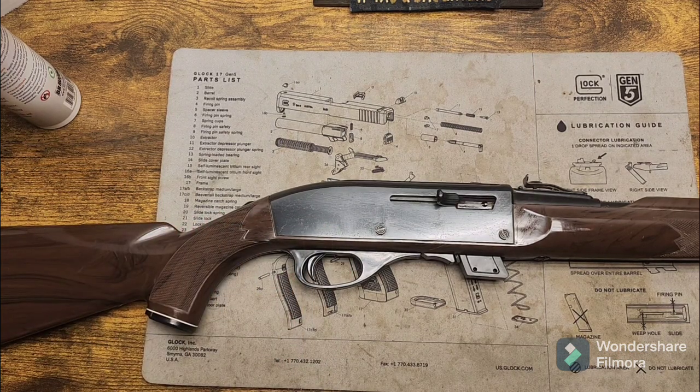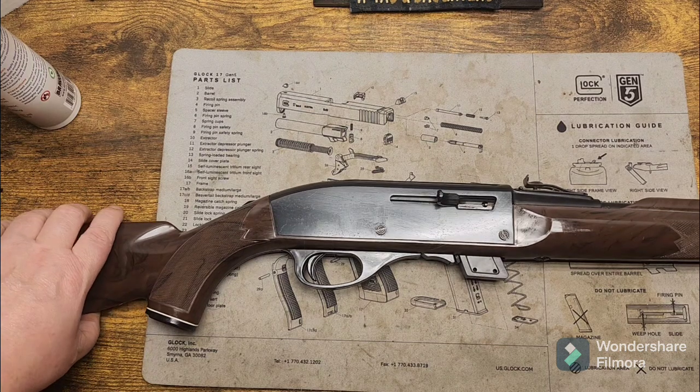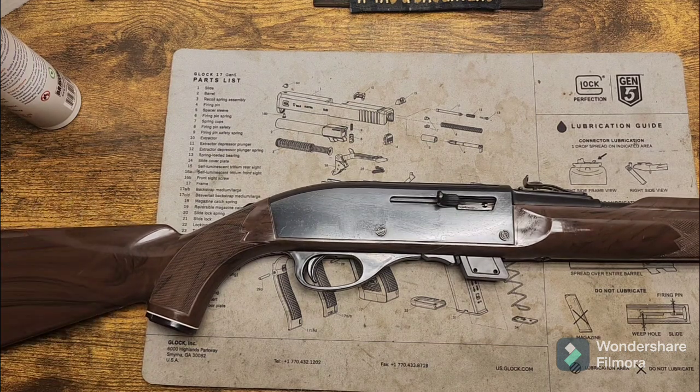It's a neat gun from Remington — really a big gamble on Remington's part, from what it is.